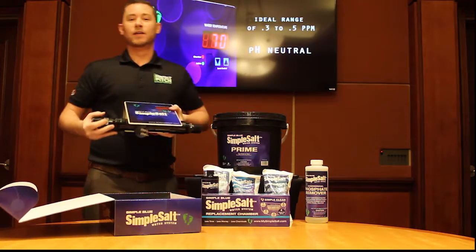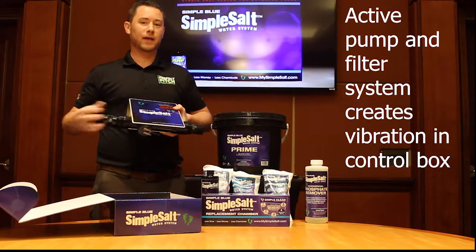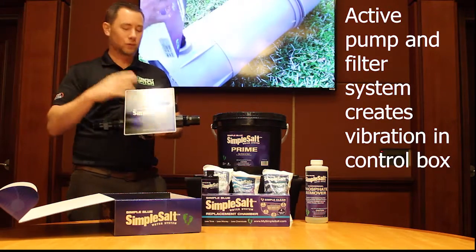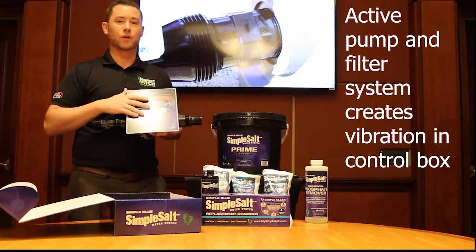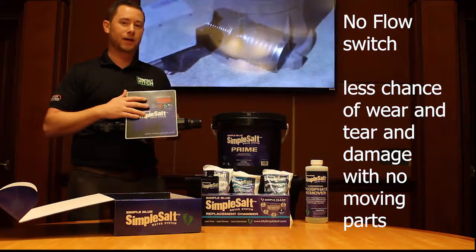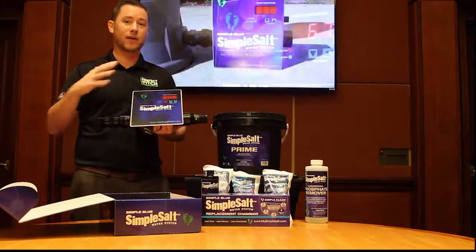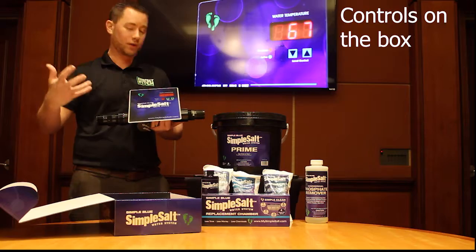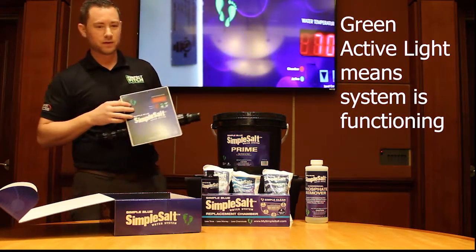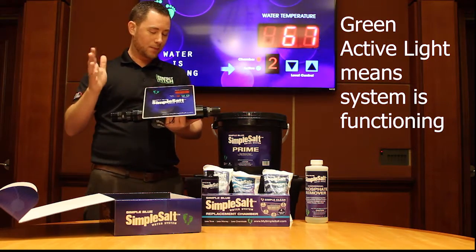Once the filter system is on and running and water is pumping through the filter, it's going to create a vibration which is picked up in this unit. We don't use a flow switch at all — flow switches have moving parts and they break. That's why we use a vibration sensor. Once the unit picks up the vibration of the pump and filter system working, the green active light comes on, letting the customer know it's operating properly.